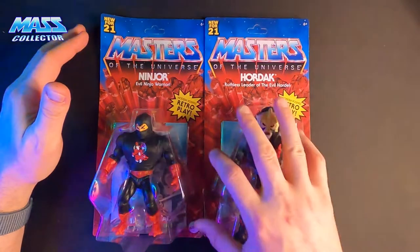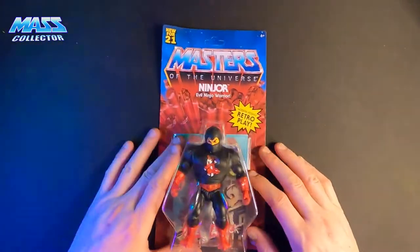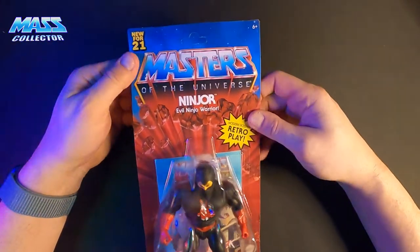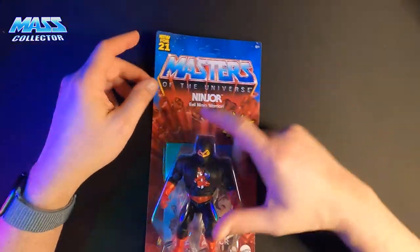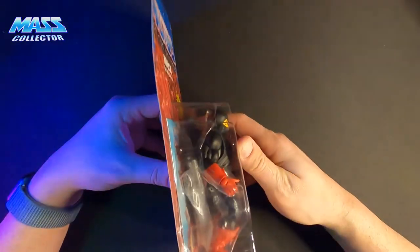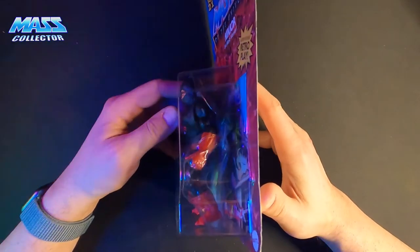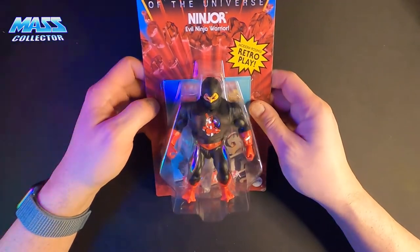Let's start out with Ninjor, just because he's a guy I was never really too familiar with, to be completely honest. The Origins cards are really flimsy — really easy to damage — so just be careful when handling these things. You'll see the bubble is pretty big on it. Like we've talked about in past videos, it's probably the same bubble for most of the characters with a different insert to hold the figure, just to keep costs down.